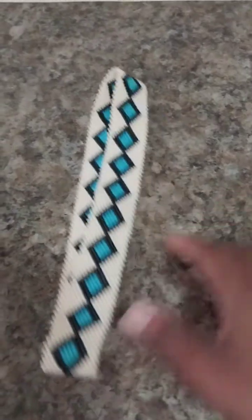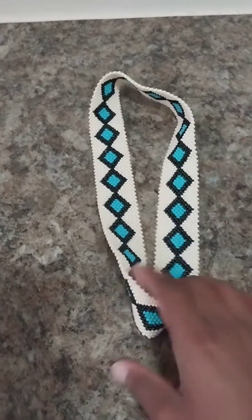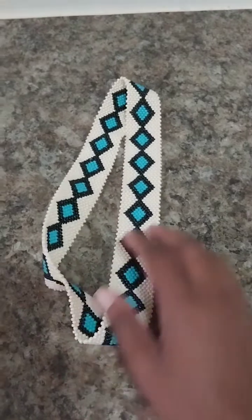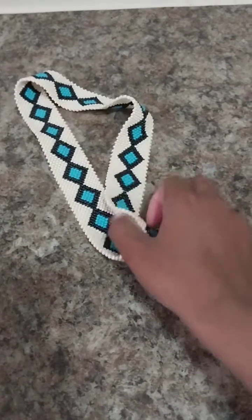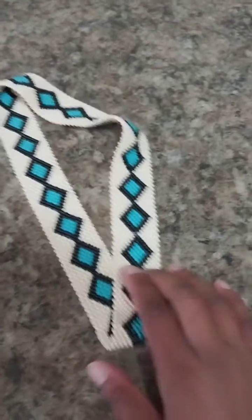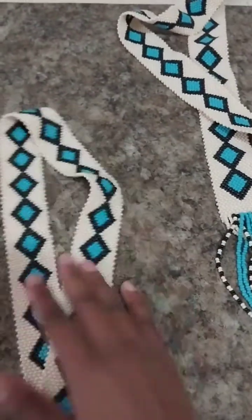This one is a headband — this is cream, not white, this is cream, black and light blue. This is a headband for men. I'm sending it today. Actually it is a set — the headband and a palazzo.